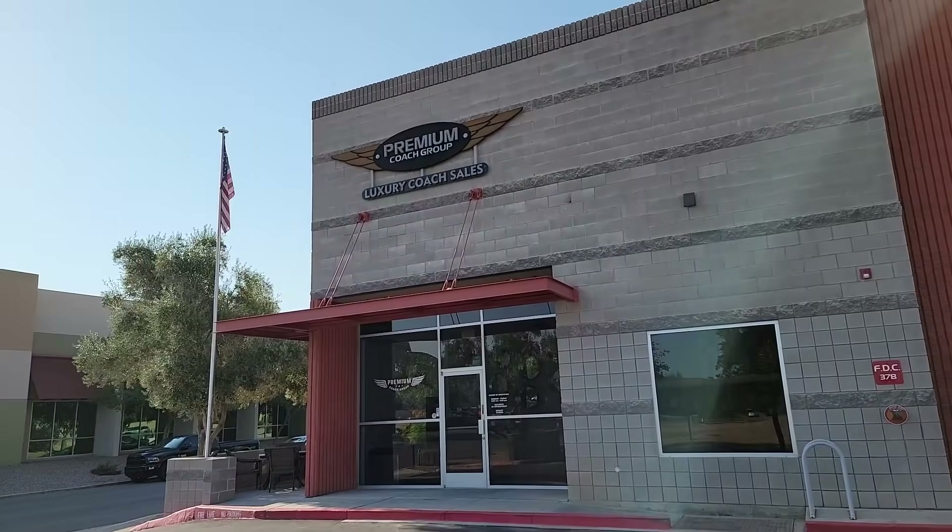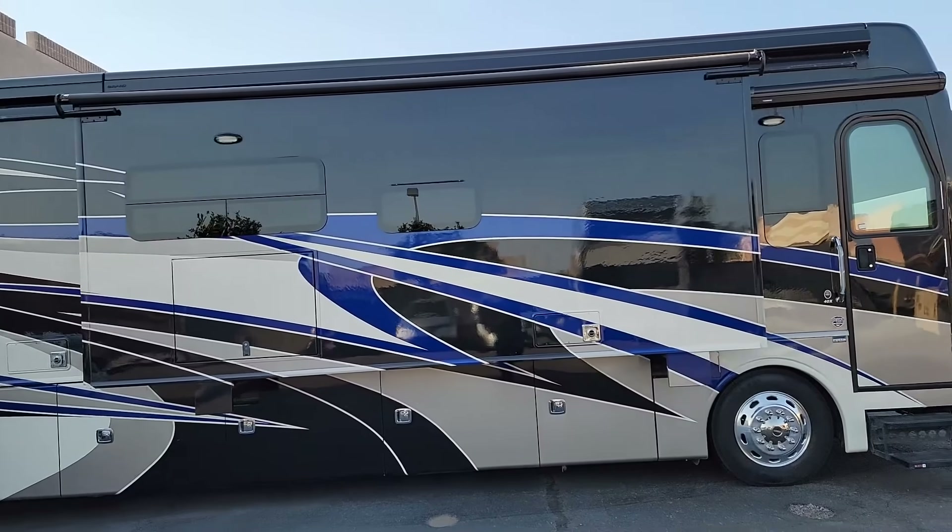Good morning guys. Today I'm over here at Premium Coach Group in Gilbert, Arizona, doing an inspection on this 2018 Fleetwood Discovery — or is it a Rev Group? Who's to know. We're just going to do a roof inspection on this one.